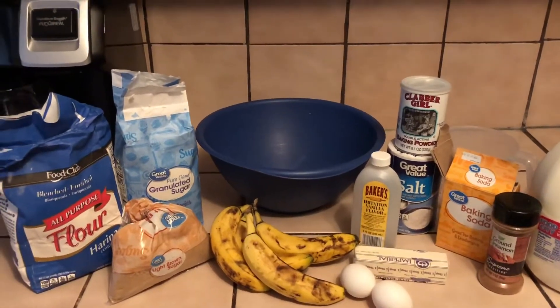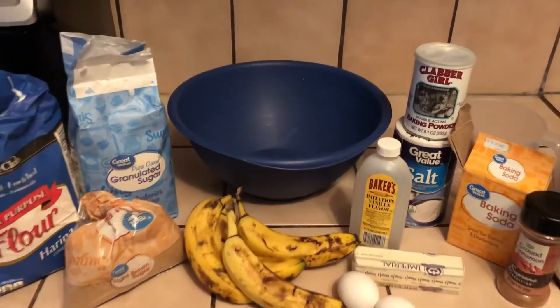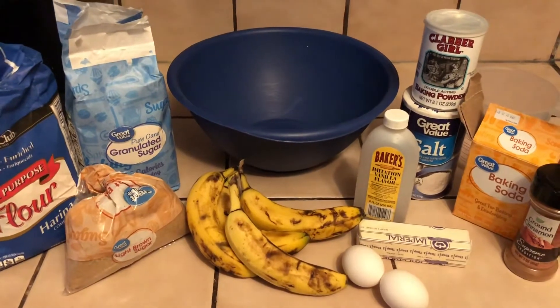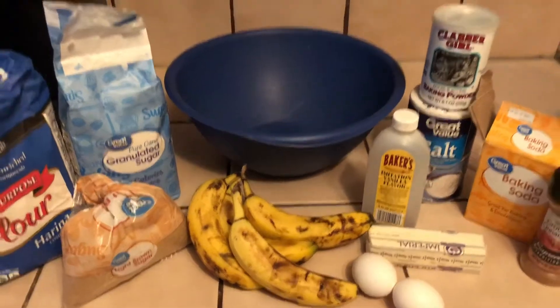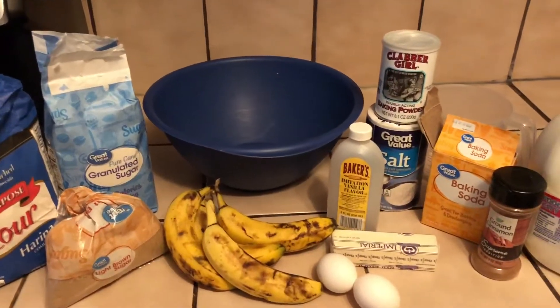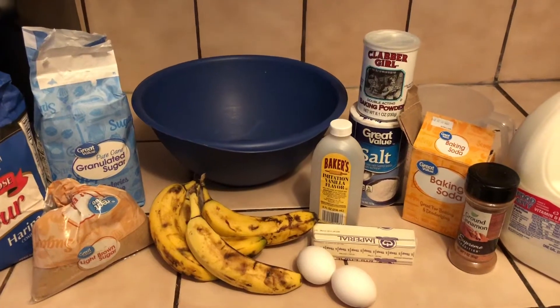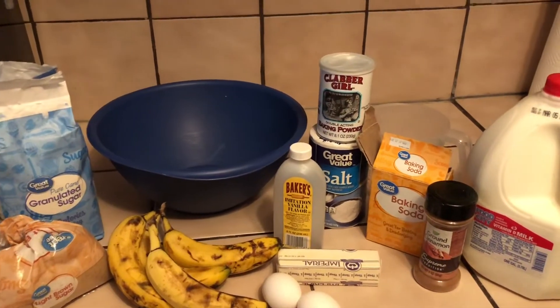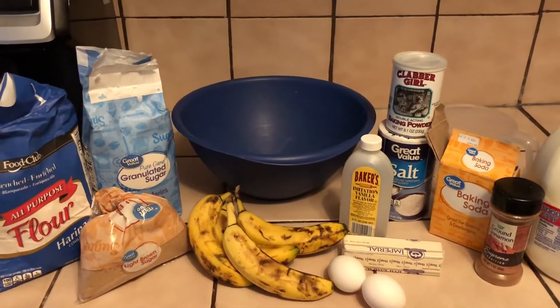Today you're going to need flour, sugar, and brown sugar. I'm going to use four bananas because they're kind of small — if they're large bananas, you can use three, but today we're going to use four. You're also going to need a bowl, some vanilla extract, one stick of butter, two eggs, salt, baking powder, baking soda, cinnamon, and whole milk.